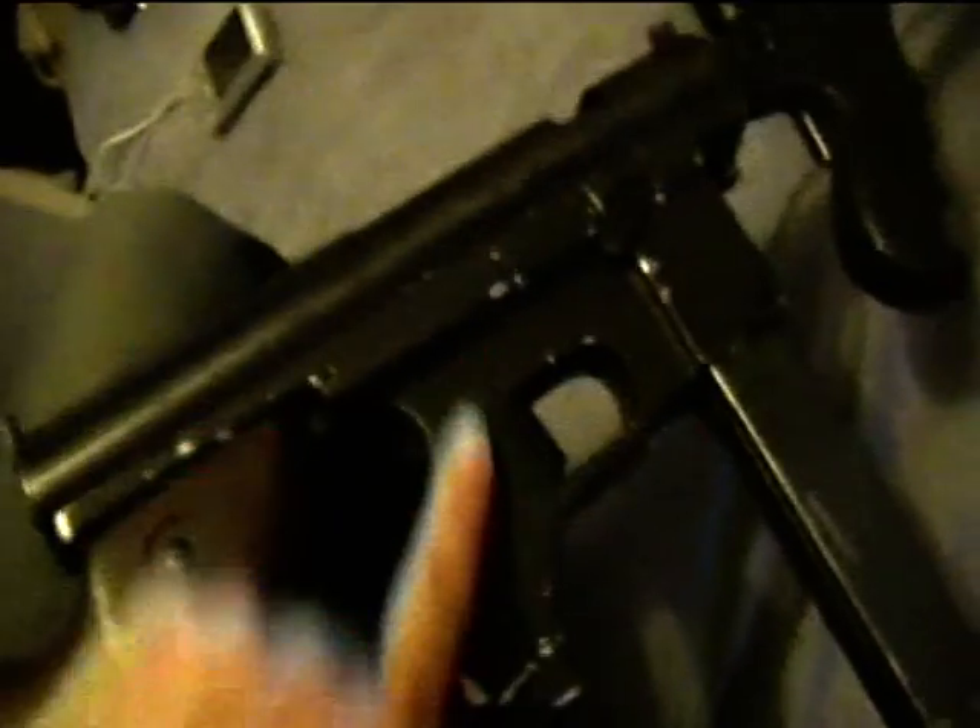The front grip is also cast alloy. It's a very long .45 calibre rifle barrel. I've got my two AK-47 airsofts, so I'll get down now and show those.